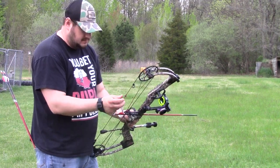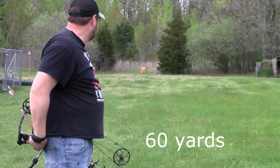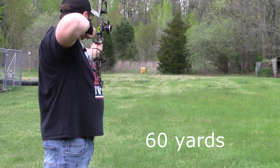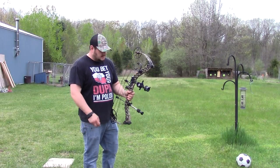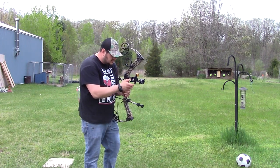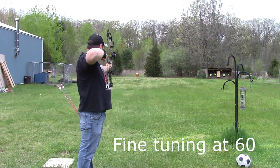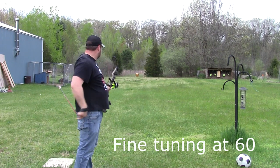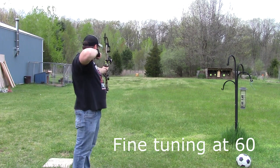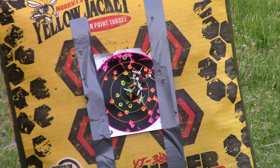Now it's time to really focus. We still need to come up some at 60, so we're going to give her another adjustment — just a little bit — and see what that does. Let's go take a look. This is our group at 60 yards. After a bunch of fine tuning, I'm pretty happy with that group — it's about a four-inch group of arrows at 60 yards.